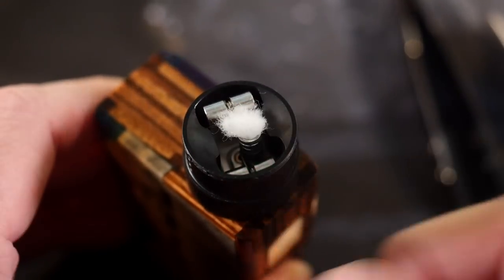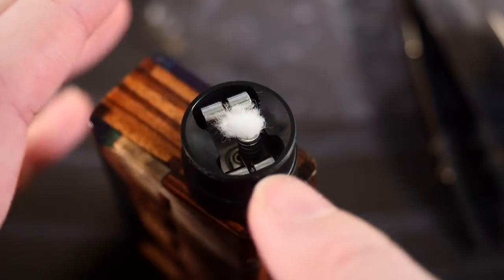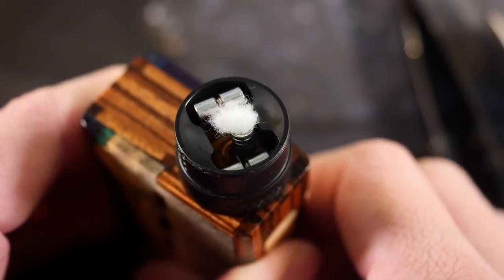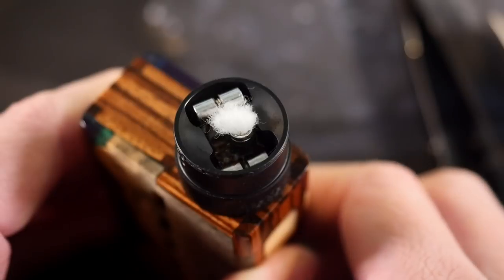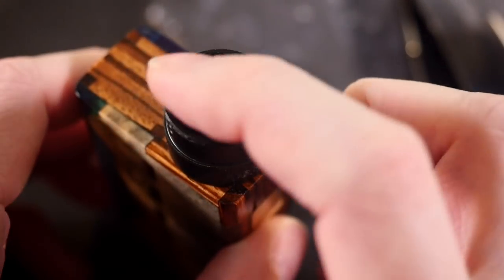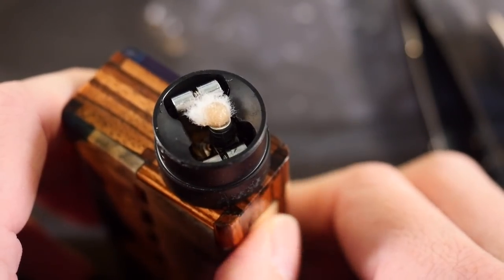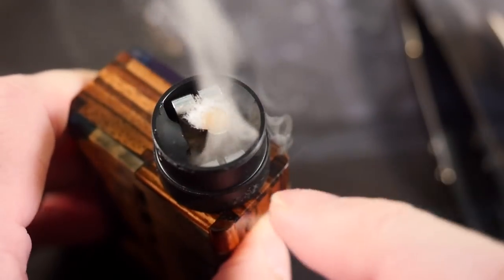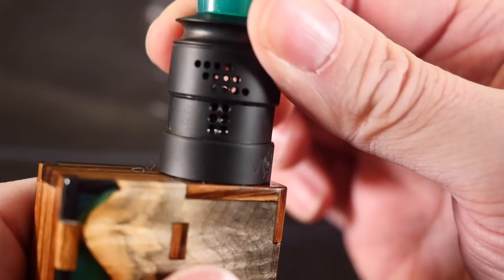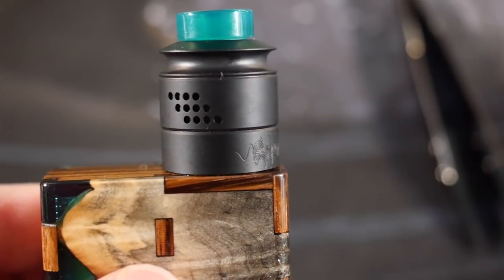Going to use this on the Lazy Vapors squonker box mod. When you squeeze it, you can see the juice come up — we won't squonk it all the way yet. Put the top cap on, give it a little squeeze, and you see this whole chamber flood with juice — it goes up surprisingly high onto the coil. If you're using this on a squonker you do not need to worry about dry hits. Let go and the juice goes back down — doesn't leak out. With full open AFC I rock the most airflow holes possible.